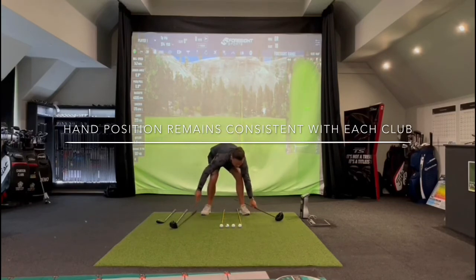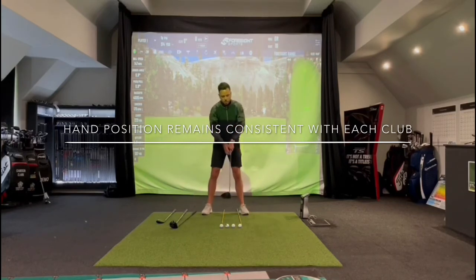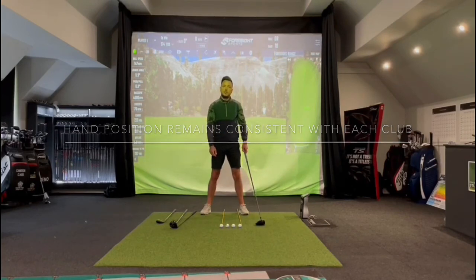When we move on to the driver we've got the ball position right the way forward. It's going to be teed nice and high as well, but having the ball position so far forward promotes that upward strike. My hands are towards my left thigh but now, because the ball position is so far forward, there isn't really any shaft lean. So the shaft lean on the club is dictated more by ball position than where your hands are. Your hands should always sit towards the left thigh. Hopefully if you can get the hands set in that position and your ball position is correct, you'll strike much crisper shots. Give it a try.